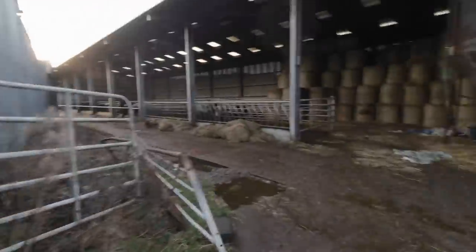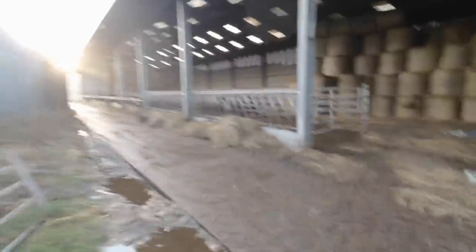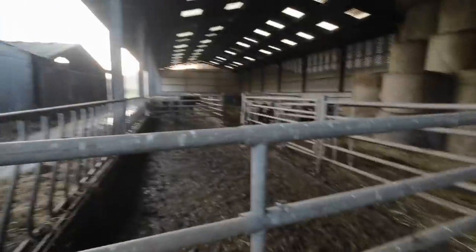First things first, I need to open up this shed, scrape it out with a bucket, and then after that's done we'll separate ten bullocks out, get the gates on, reverse the gates in, and get them clipped. All the morning feeding done. I'll bed these guys up once I've scraped the passage out — give them a right good bedding as well.